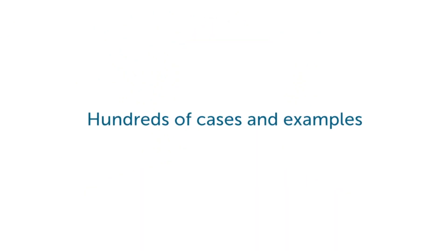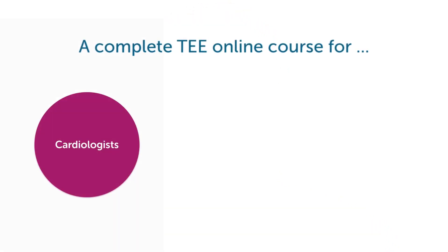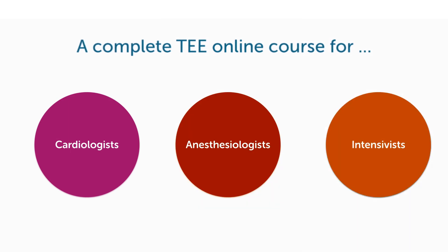We collected thousands of images over the years and we present them to you in this course. All this will help you not only in making the diagnosis but also in deciding what the best decision is to treat the patient. This TEE course is for cardiologists, for intensivists and anesthesiologists alike.